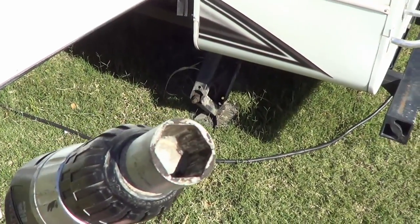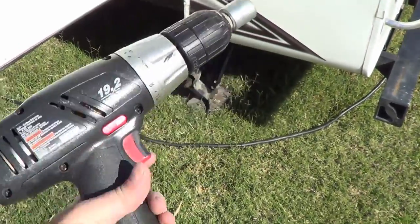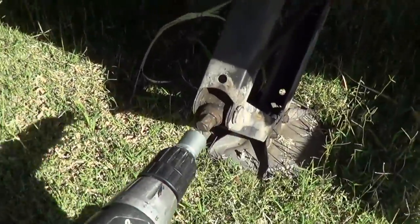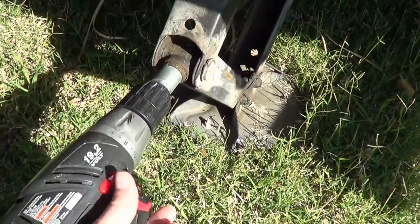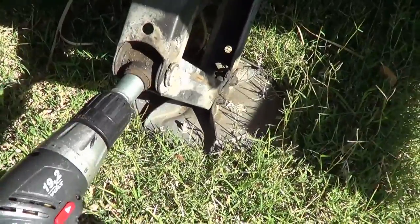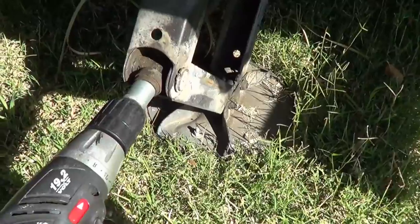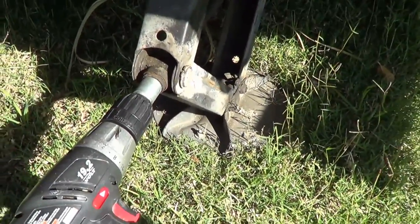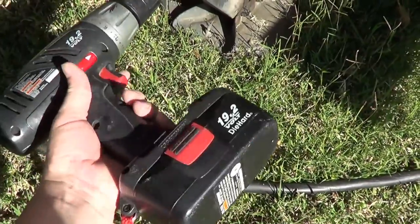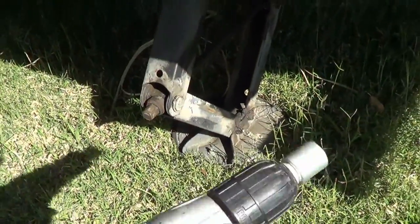Next gadget — it's another super cheap one. It's a little socket that you put onto a cordless drill that makes running your stabilizer jacks up and down a breeze. It helps you quickly set up. The only thing is, watch your wrist if you have a powerful drill — you can get some kickback that might hurt your wrist. But other than that, it's a handy device.